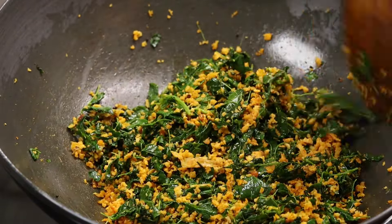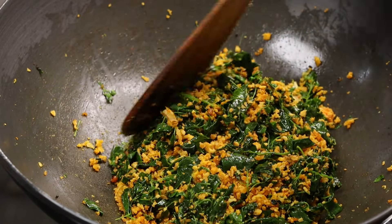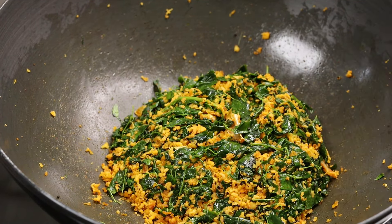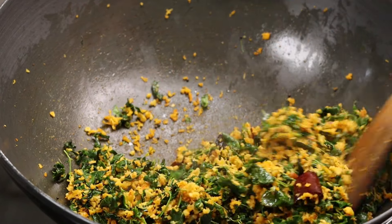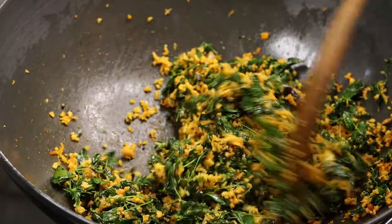Put it in the middle of the bread. If you have to cut the dough, cut it into the dough. Put it in the middle of the bread and place it in the plate.